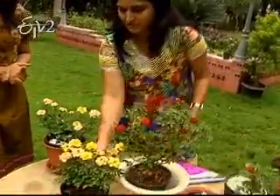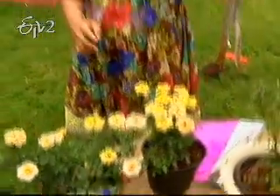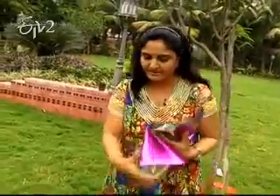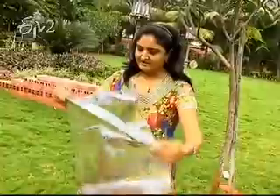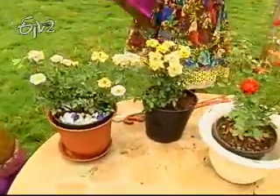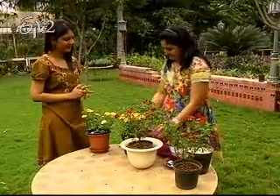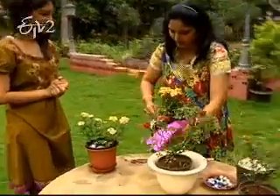We wrap the gift wrapping paper in stores. After that, we will wrap it in the last one. We will put the gift wrapping paper in the pot and put it in the pot and highlight it in the pot. Now we have to cover the first flowers, but we will cover it in the pot. This is the pot.